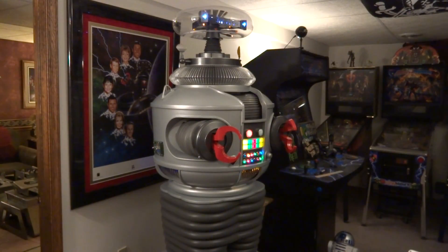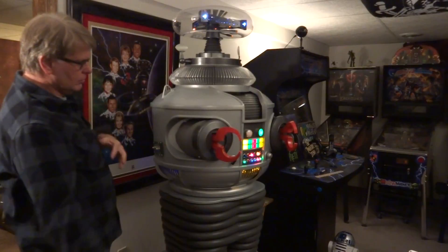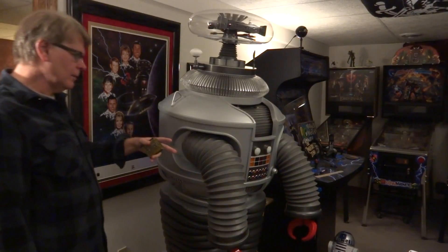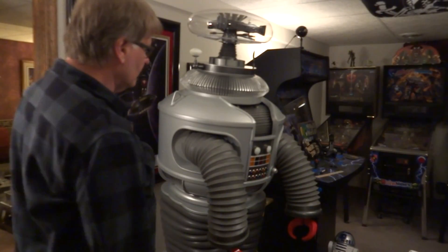Let me pull the power pack, because that is the first animation — it's the famous power pack pull from the show Lost in Space. When the robot is going berserk, they pull the power pack and he dies, or everything just kind of closes down. Take a look, I'll do that now, and you'll see the arms move out, then drop, and everything will go dead. And there you go — you saw him slump forward, arms move down, everything shut off, and for all intents and purposes he is de-energized.